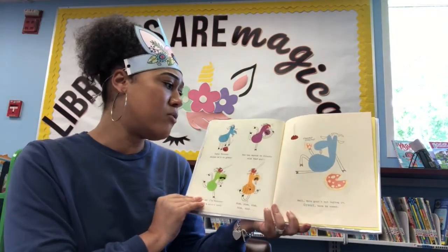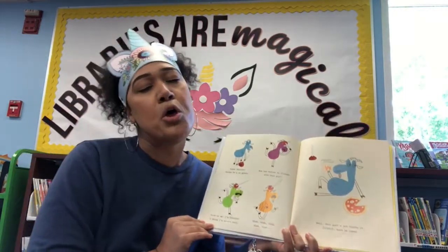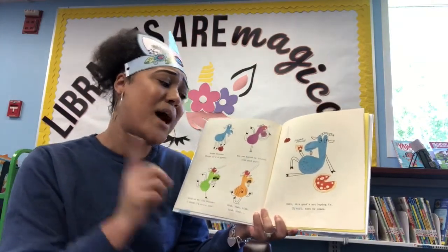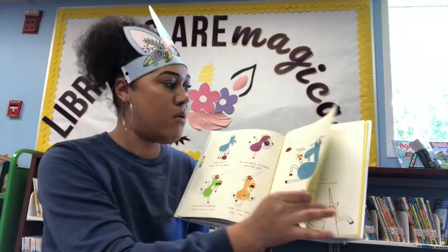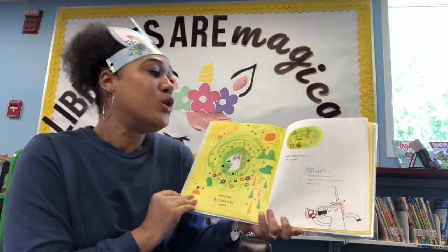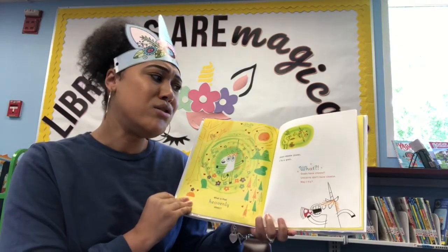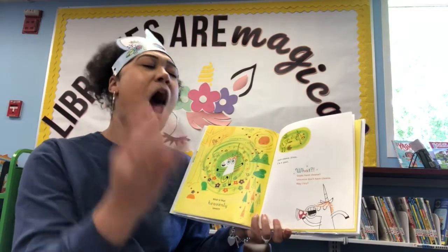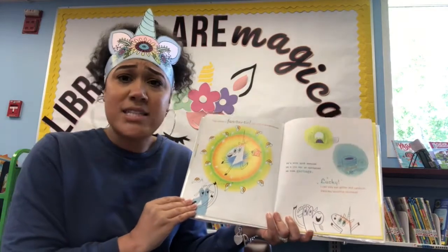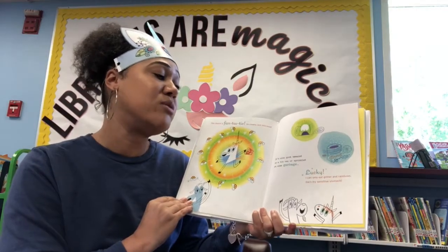That unicorn thinks he's so great — how can anyone be friends with that guy? Look at me, I'm a unicorn, I think I'm so cool. Blah blah blah blah. Well, this goat's not buying it. Great, here he comes. What is that heavenly smell? Goat cheese pizza? I'm a goat. Goats have cheese? This cheese is fantastic — it's so creamy and delicious. It's also good smeared on a tin can or sprinkled on some garbage.